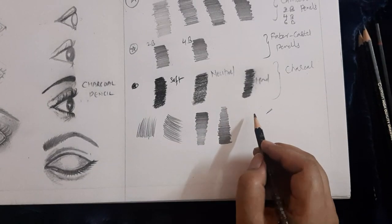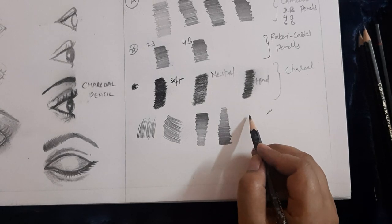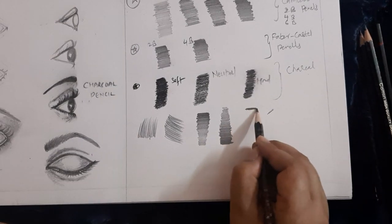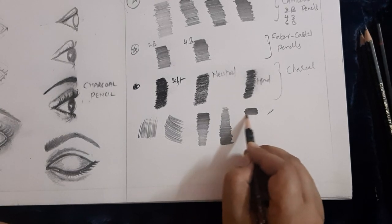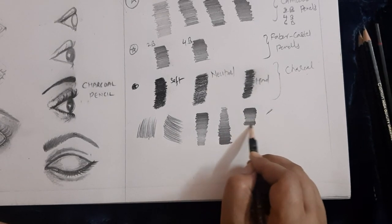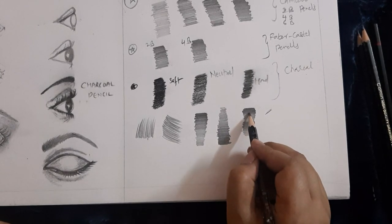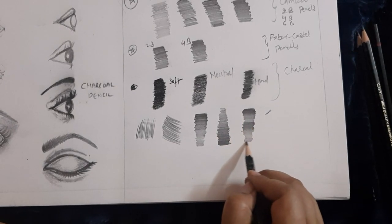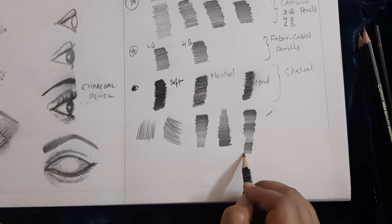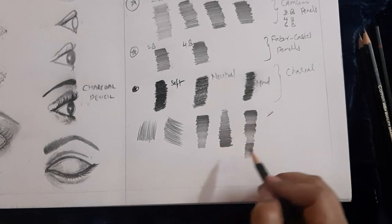Also practice this step — alternate strokes from lighter to dark tone. I have started from dark tone, then slightly lighter tone, then darker again — alternate. Slowly make it lighter, and this should be a connected, continued stroke — again darker and lighter strokes together. You need to practice this more and more.